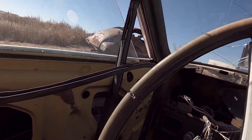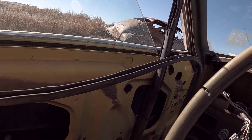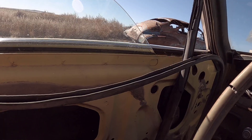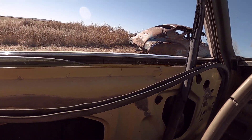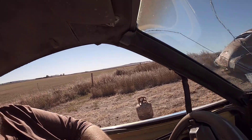Let's get this window rolled down. Oh yes! I love it when things work out. The seat will slide back a little bit more, but I gotta lose a little bit more weight.